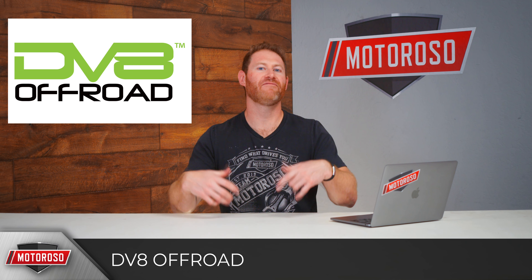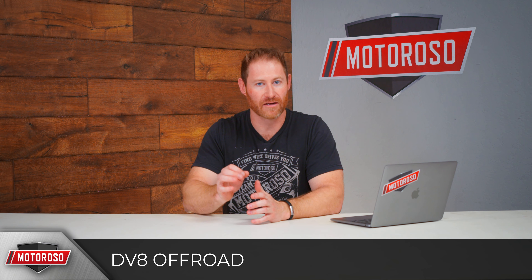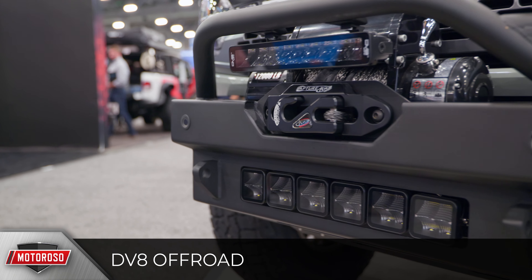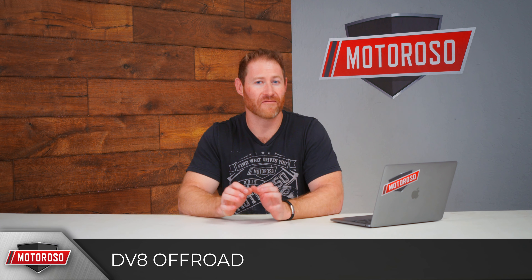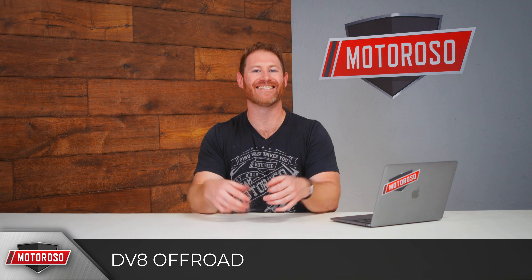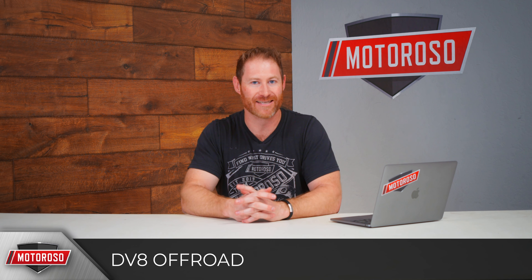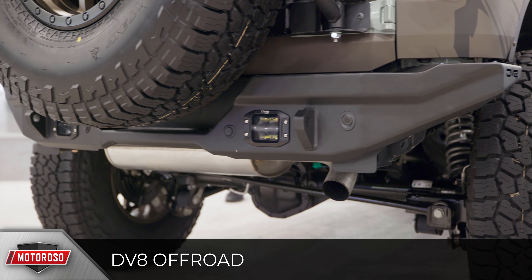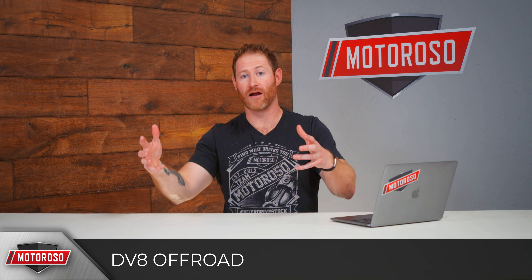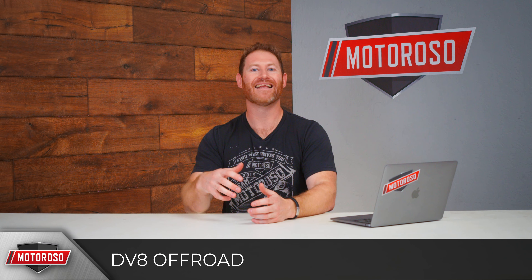DV8 introduced a big beefy winch-mount bumper with a massive reinforced stinger pre-runner guard, which might interfere with some sensors. It can accommodate a 20-inch dual-row LED and has a cool skid plate with vents and a die-cut logo. No pricing yet. What makes it unique is that it's actually two bumpers in one — a mid-width bumper with add-on wings that converts it to a full-width bumper. DV8 is also making a matching rear bumper that is much lower profile, with spots for LED reverse lights to accommodate their spare tire relocation.